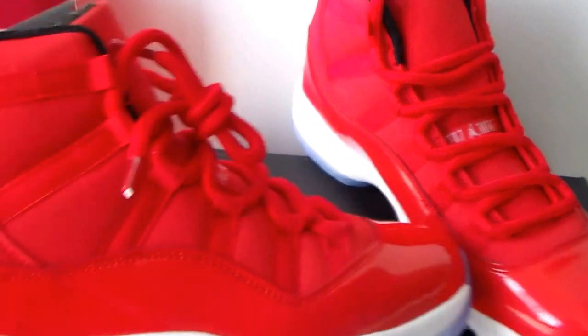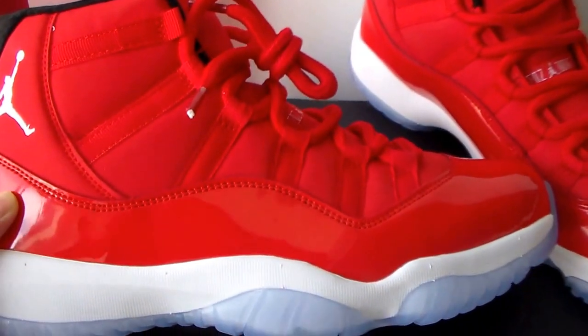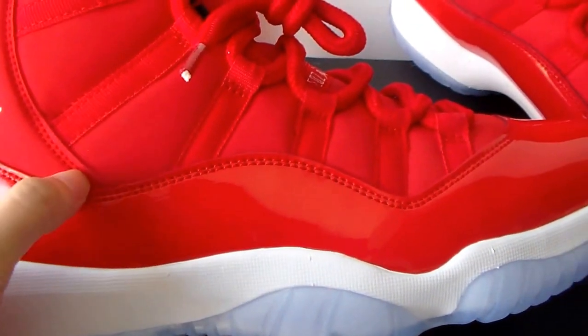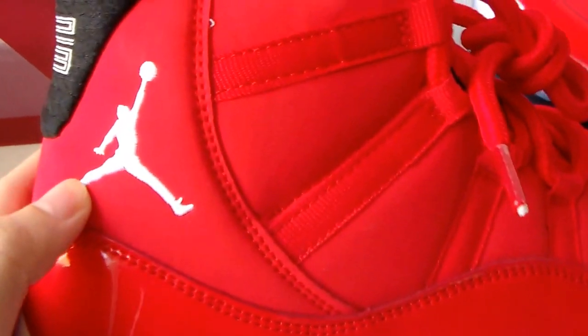The other side — like this. Many double stitches, and there is the white patent leather.